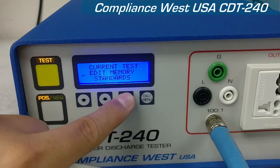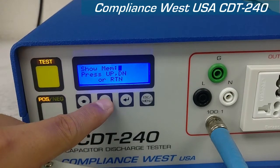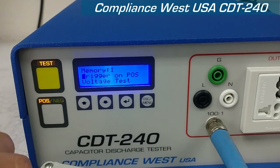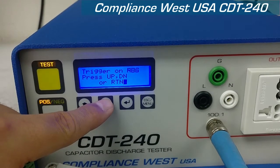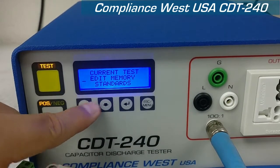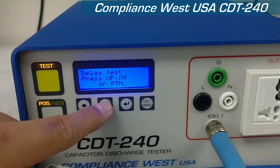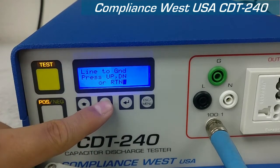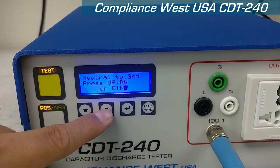You can edit the memories. You have multiple memories from 1 to 4. You can edit each one of them to whatever standard you want. You can choose when the trigger is — the positive peak or the negative peak. You can change between the voltage test or delay test. And you can change from where you want the test to be done: from line to ground, line to neutral, or neutral to ground.